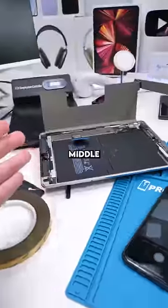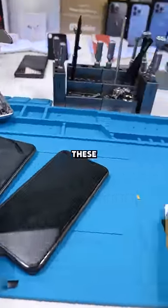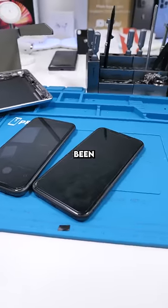We have two iPhone 11s. I'm literally in the middle of an iPad repair and now I have to fix these while the iPad's still open. Today's been a busy day.